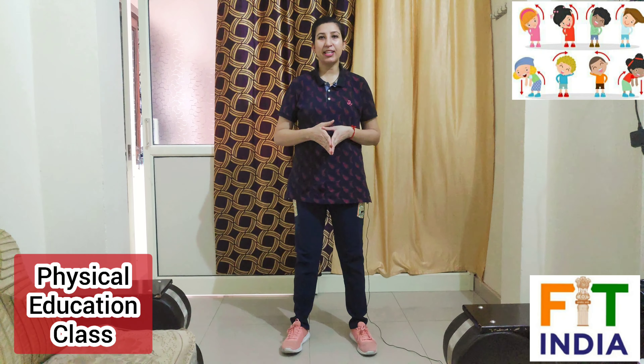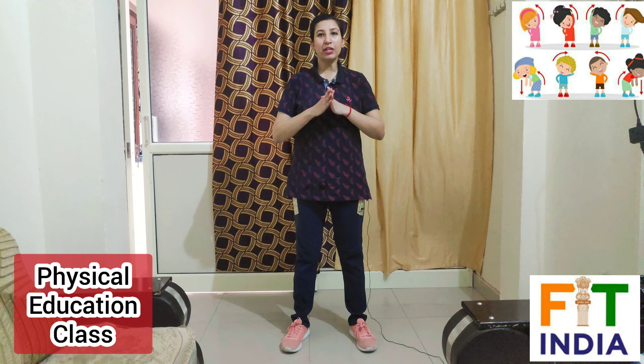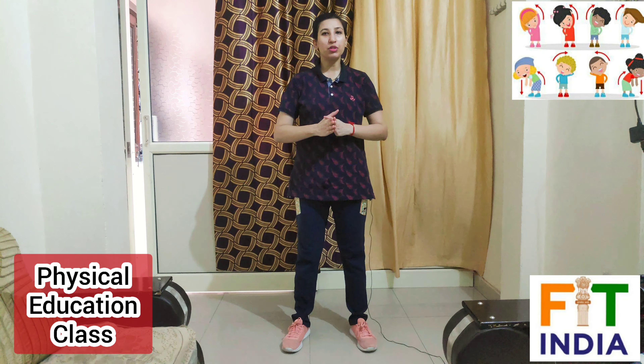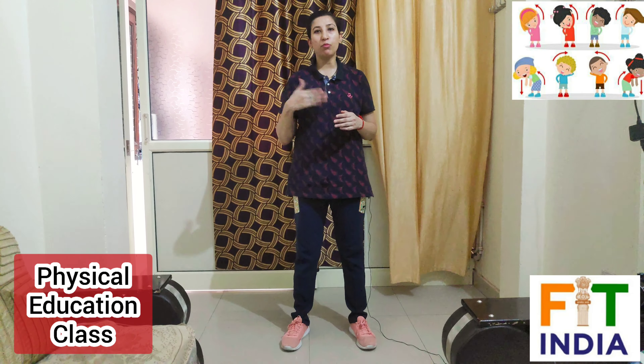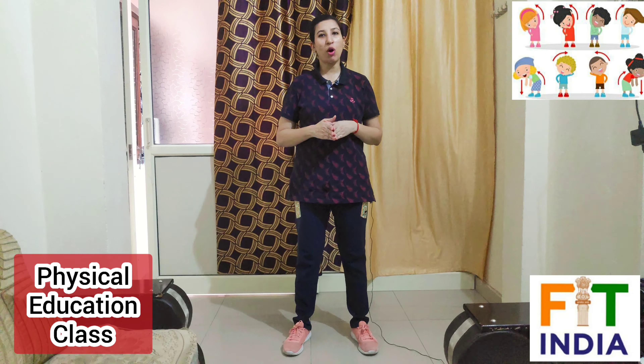Welcome to your physical education class, kids. I am your teacher Ruchika Pant. In today's class, we will do some warm-up exercises first, then we will move to our main exercises of today's video. So let's begin with the warm-up exercise.